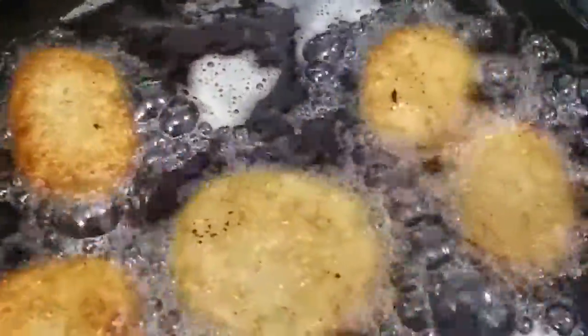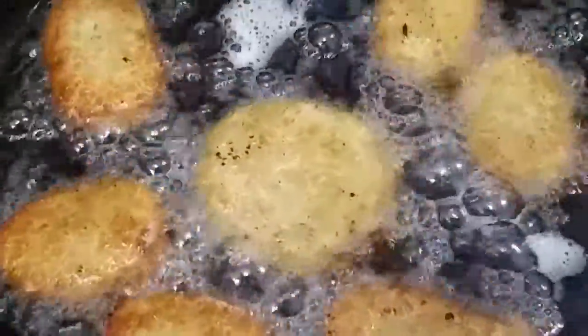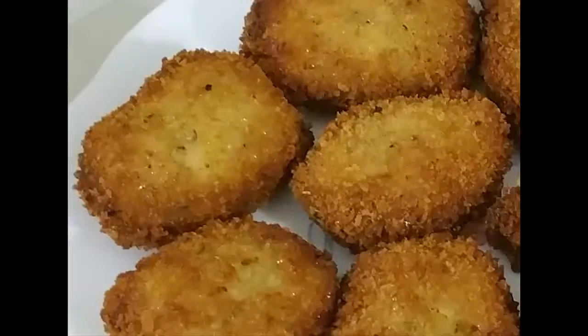Let's double fry them. We are ready to fry the nuggets now.